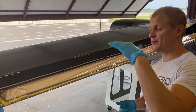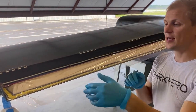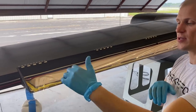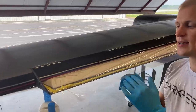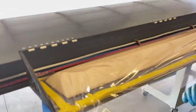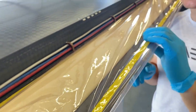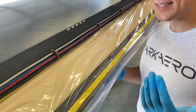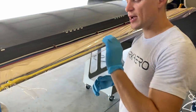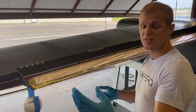Over here we have not pulled vacuum yet — you can see the vacuum bag is loose. The process for installing the vacuum bag: we put tacky tape down on the wing skin all around the perimeter of the foam, then put the vacuum bag on top of that. This is a tricky process to get it to seal because the peel-plied carbon fiber surface on the interior of the wing skin is a little rough — not as nice as a mold surface.